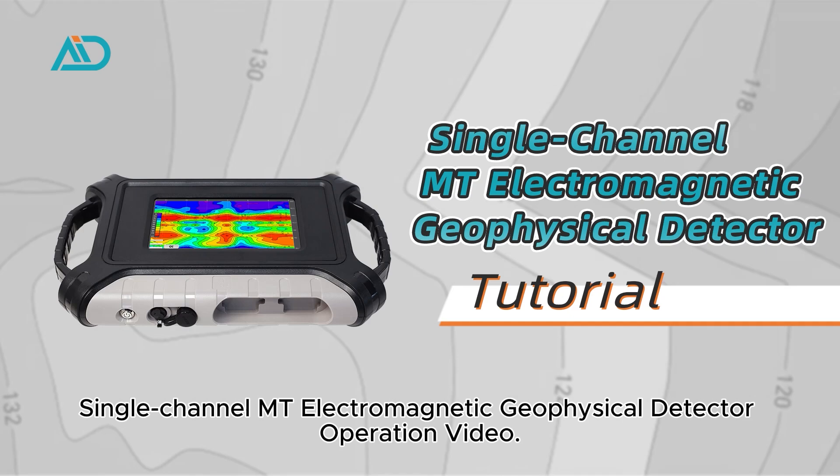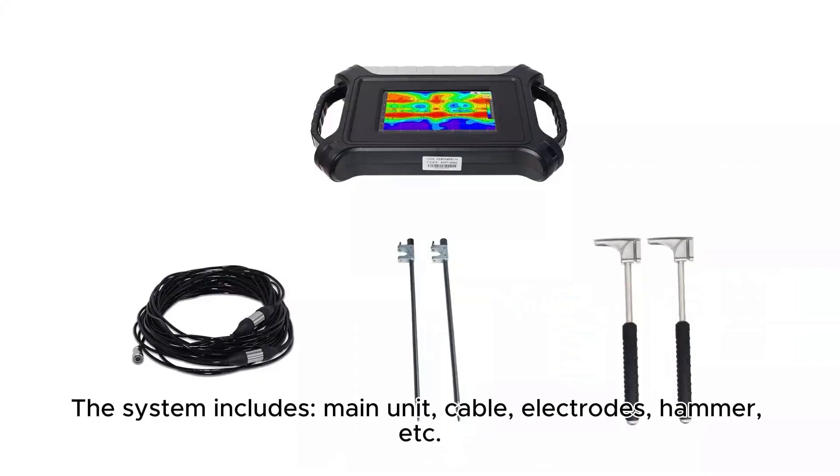Single-Channel Mount Electromagnetic Geophysical Detector Operation Video. The system includes main unit, cable, electrodes, hammer, etc.